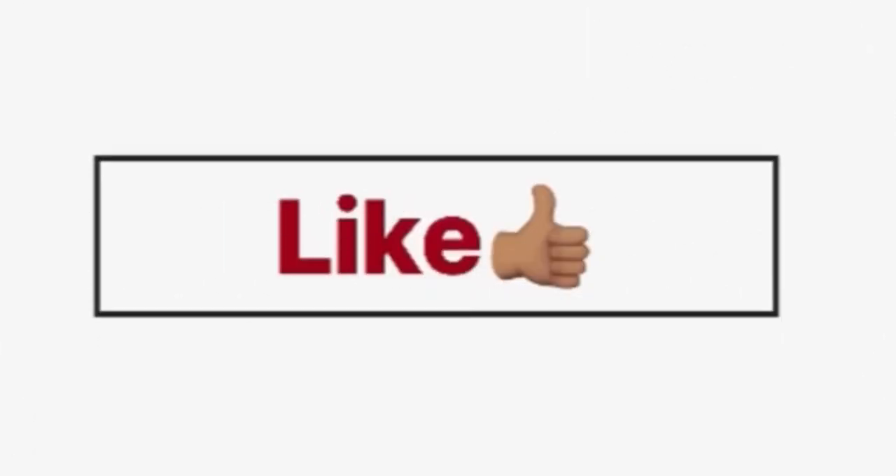It's the boss back with another video for y'all. Make sure to like, comment, and subscribe. And like always, thanks for watching.